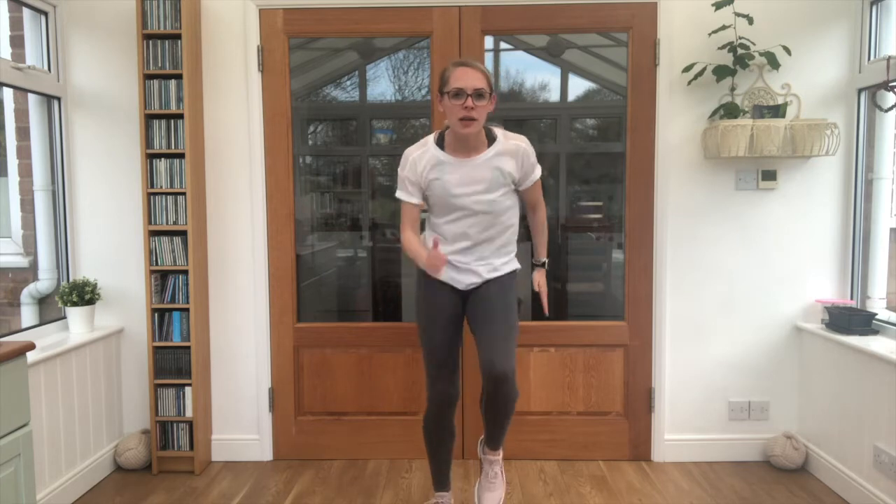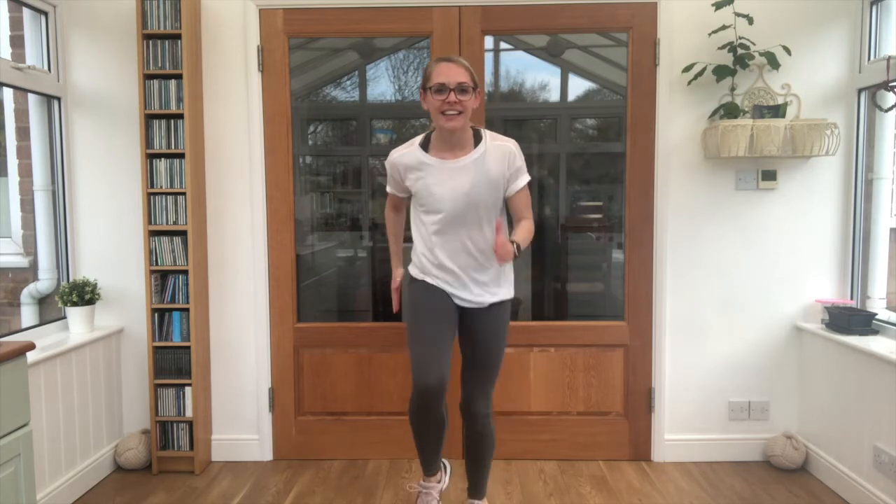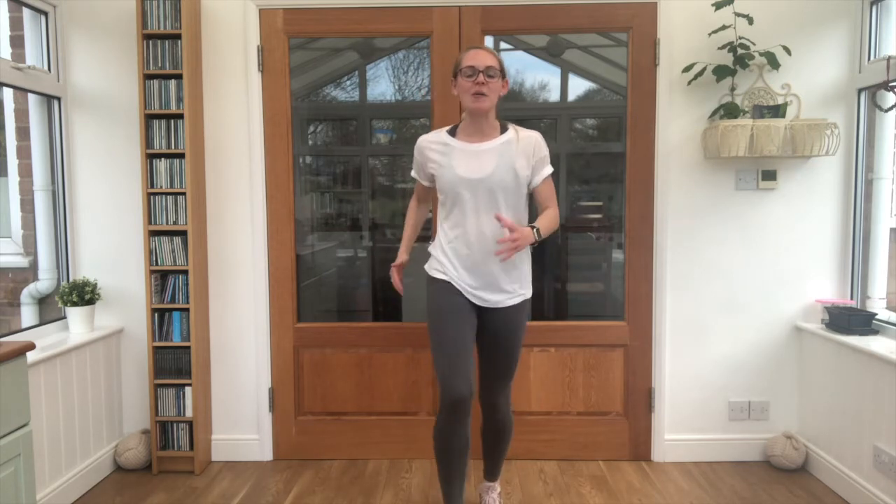How did you get on? Was it easy? It's quite a tricky exercise. Let's have one last go of High Knees to Freeze and then one last go of Three Two One Go.